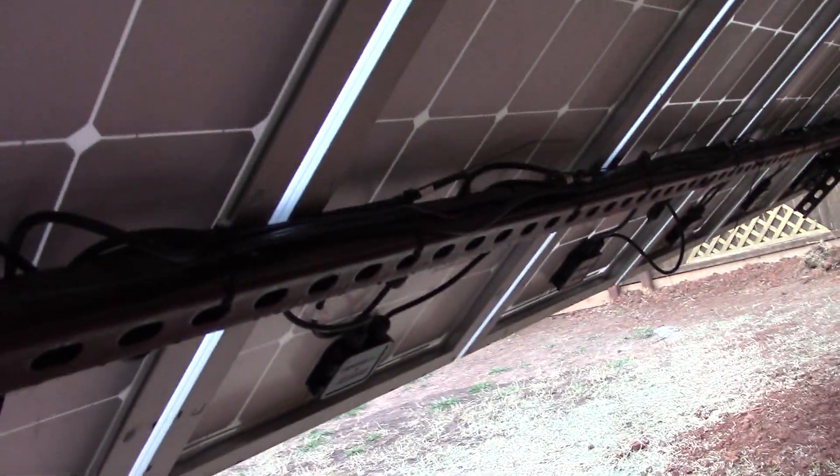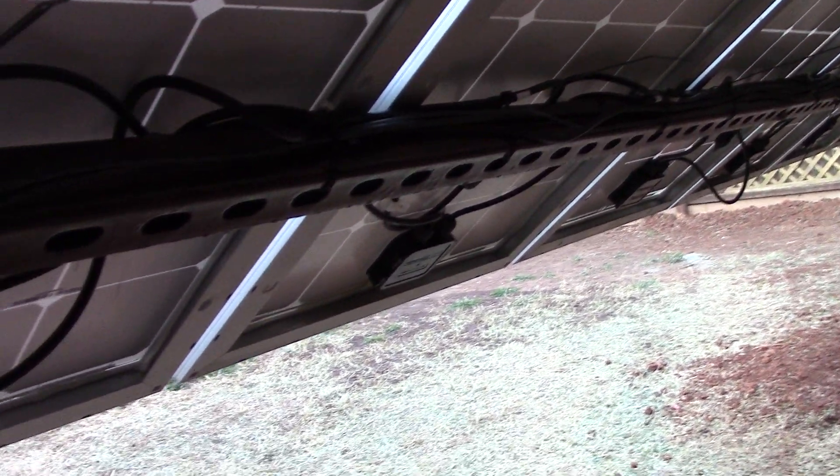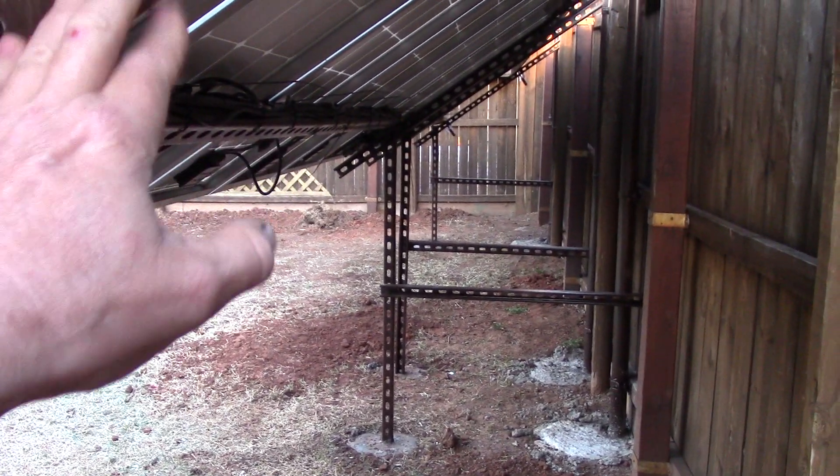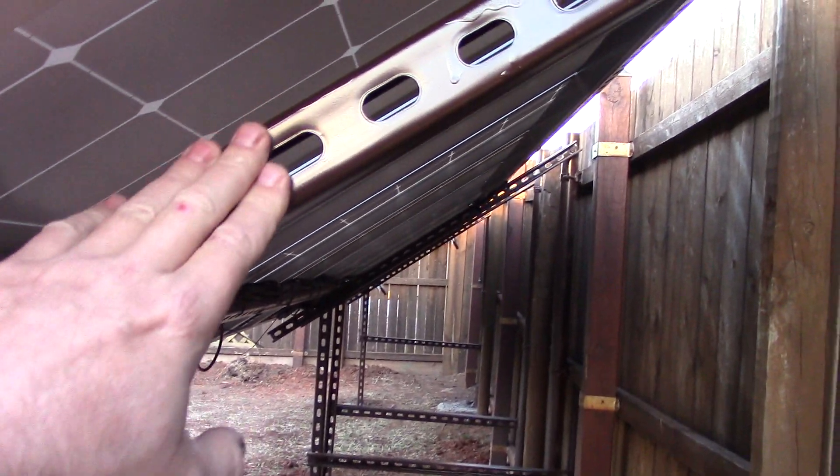Let me get underneath here to show you how I got the wiring. Real good — pretty happy with it. It's a pretty large structure for 100-watt panels, and that paint is setting up nice too.